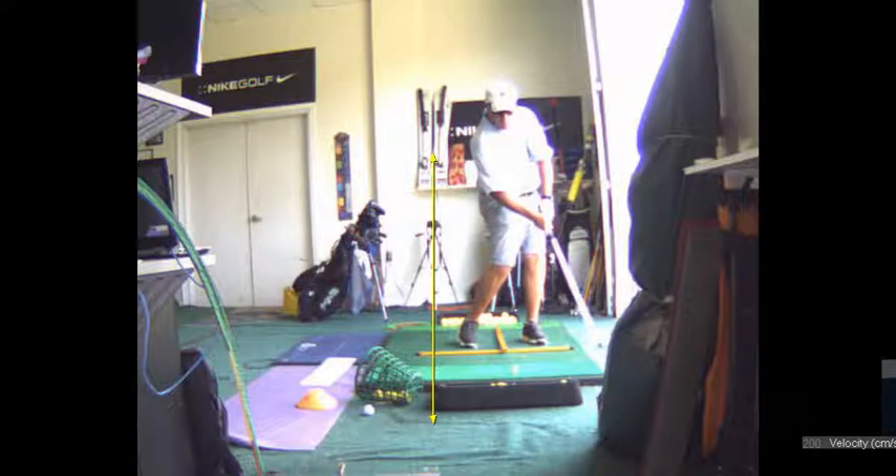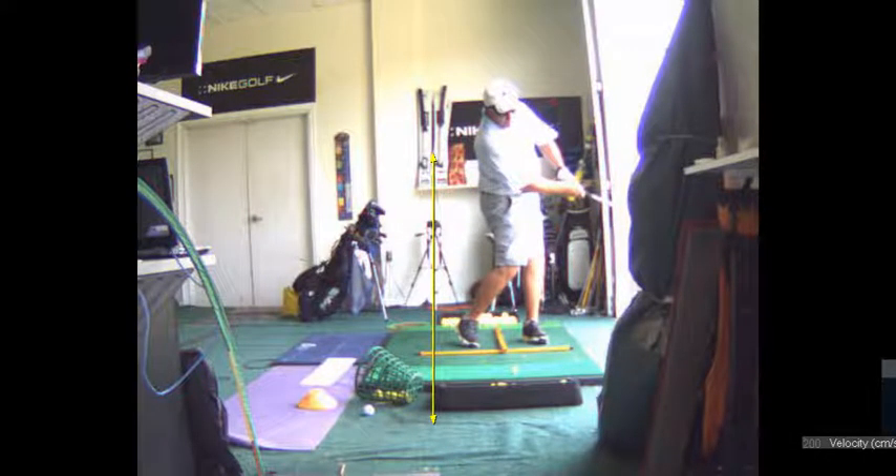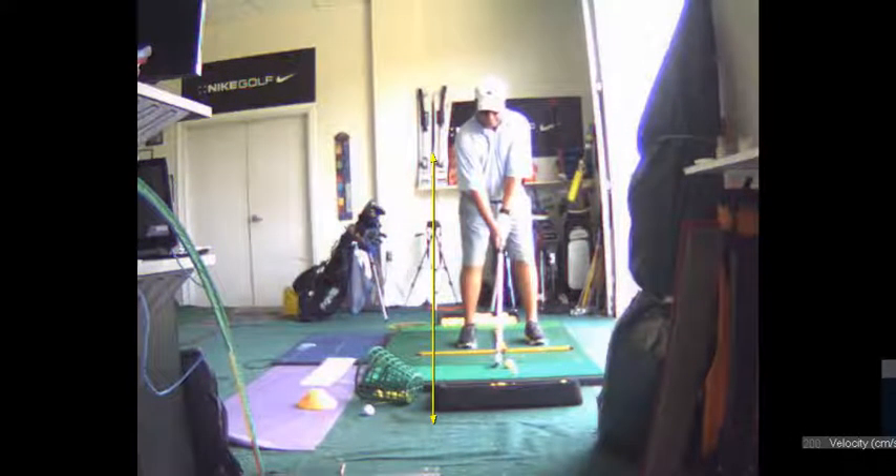The other reason why you hit it low — and you already know this — your head's in front of the ball at impact.